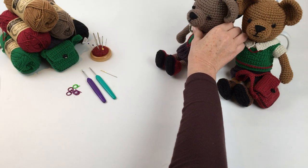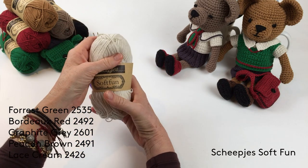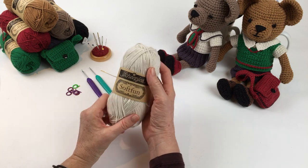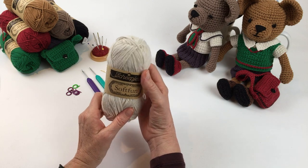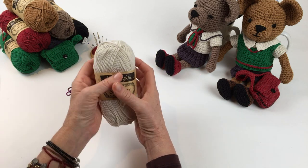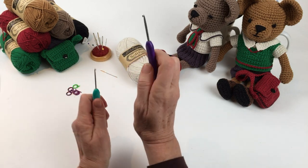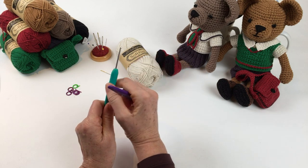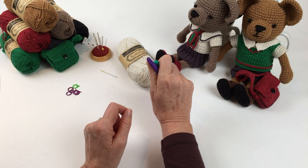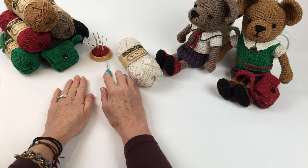For the teddy and the outfits I recommend the Scheepjes Soft Fun yarn, but if you don't have this in your country then a similar DK or light worsted number three yarn of your choice will be fine, as long as you use the same yarn for both the bear and the clothes or else I can't guarantee that the clothes would fit. I'm also going to be using for most of the clothes a 3mm hook but I do use a 2.5mm for the more intricate things like the stitching and the tie. I recommend a darning needle with a very sharp point but a large eye, and also stitch markers.